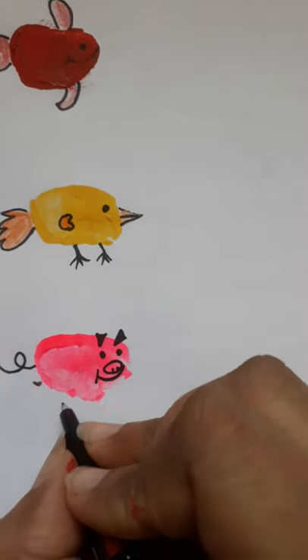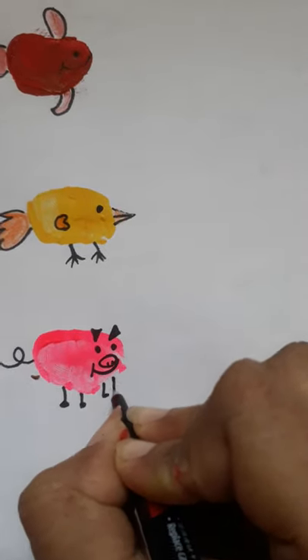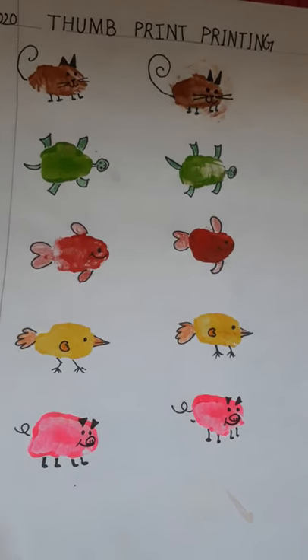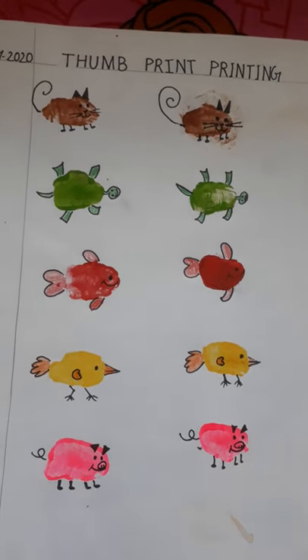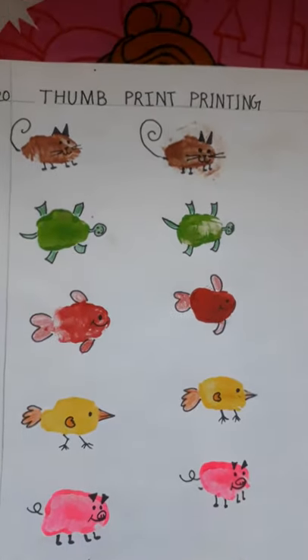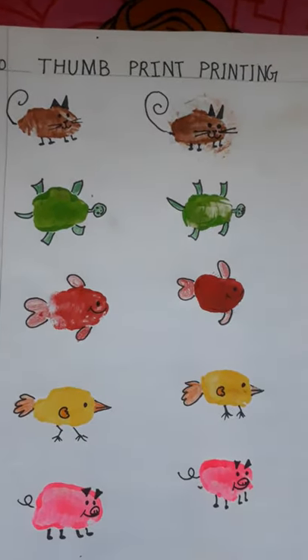Now let's make the legs. So dear children, I hope you enjoyed. Make this in your drawing copy. You have to put the date — today's date, 15-7-2020 — and you have to write the heading: Thumbprint Printing. Thank you.